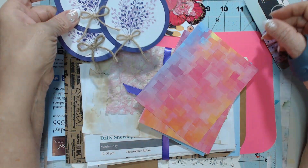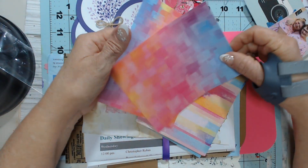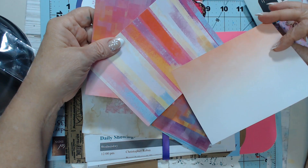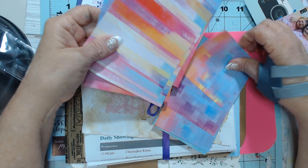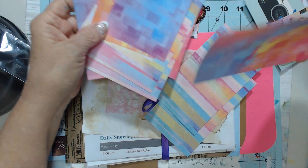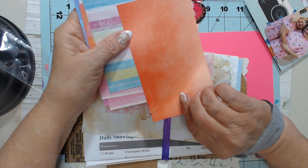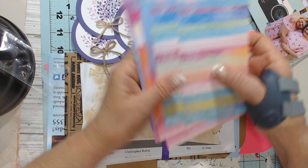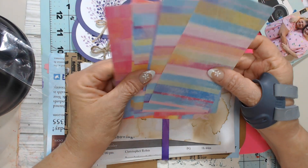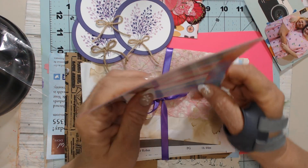Wow, Kim, thank you. Look at this — I haven't seen this kind of paper before. This is so fun. Oh my goodness, that's awesome. I love this. It's like maybe a 60-pound weight too — that is gorgeous. Oh my goodness, I'm gonna have fun with that. Oh, I could use that for cards, I could use that in journals — that's gorgeous.